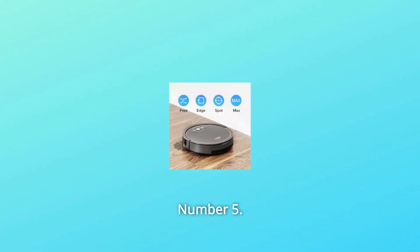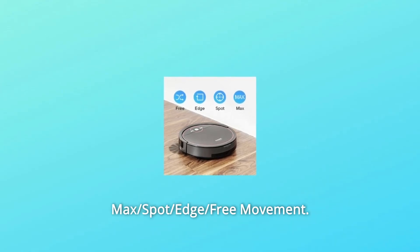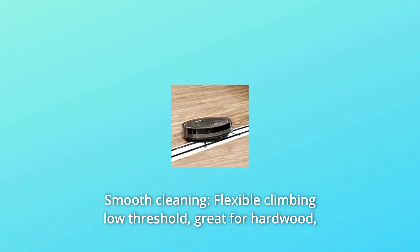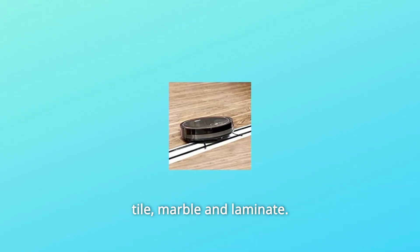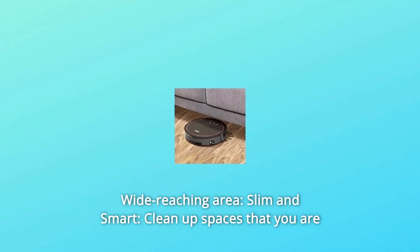Number four: user-friendly 300ml dustbin with spring-hinged lid for easy pulling out and avoiding mess. Number five: multi-cleaning modes — four cleaning modes for your different needs: max, spot, edge, and free movement. Number six: smooth cleaning with flexible low-threshold climbing, great for hardwood, tile, marble, and laminate.